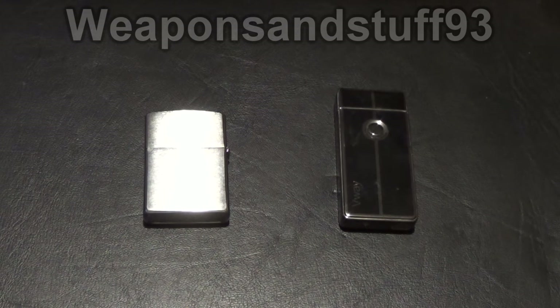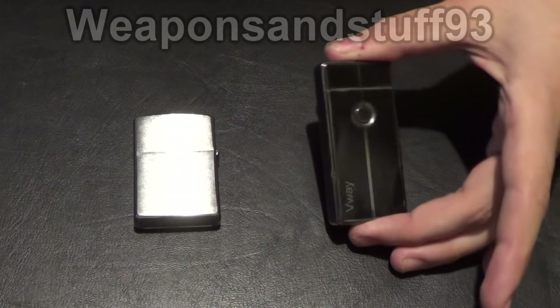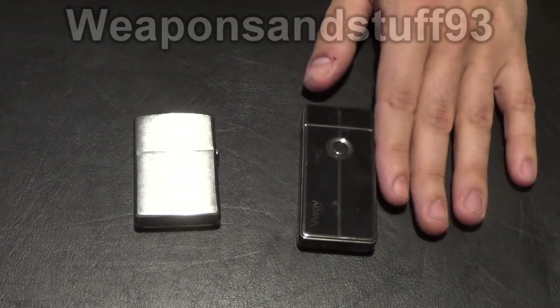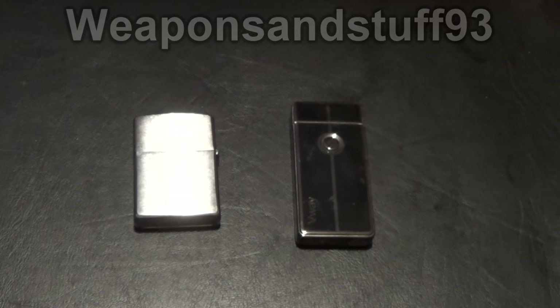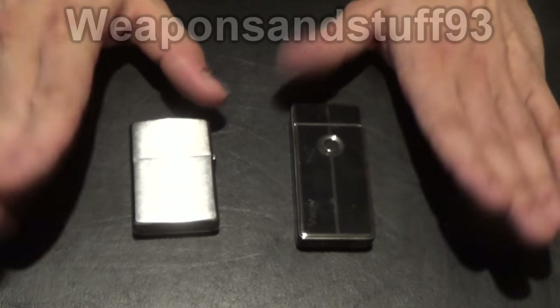Hello everyone. I thought it would be a good idea to do a comparison between a classic Zippo windproof and one of these V-way pulse sort of electric arc lighters, plasma lighters, whatever you want to call them. This could be any brand really because there are lots and lots of brands of these arc lighters around, so we'll go over the positives and negatives of each one and what's a better general lighter.